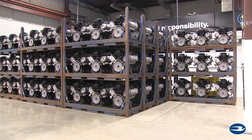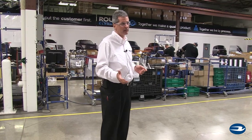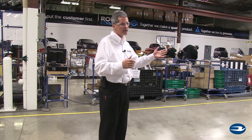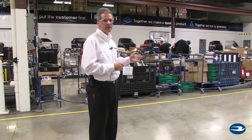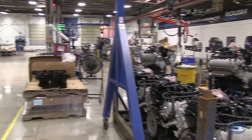Our engine line uses the same type of error-proofing traceability system, where we scan the order and all subsequent parts. The engine has more options than the tanks, so we do a lot of scanning over there to make sure we're putting the right parts on.